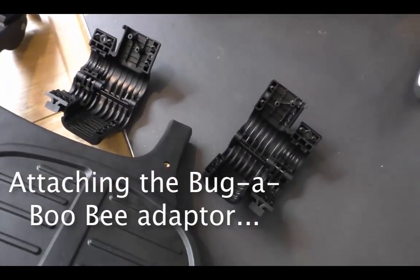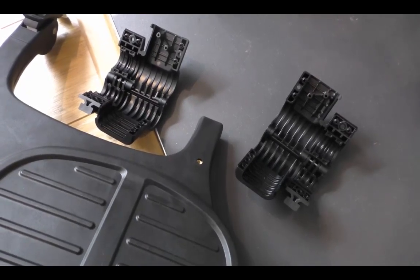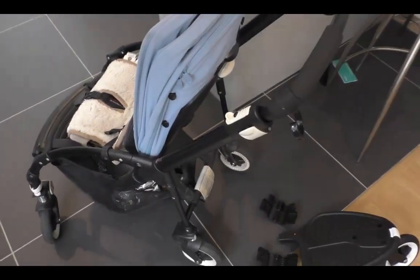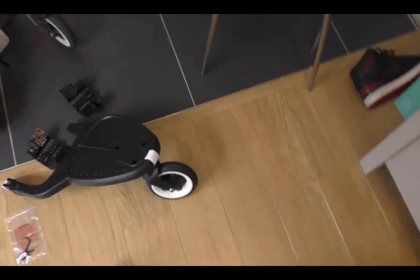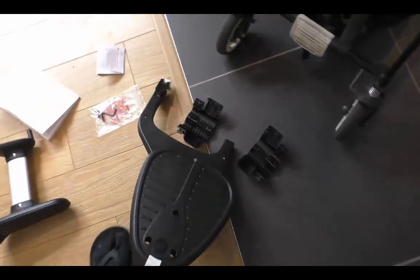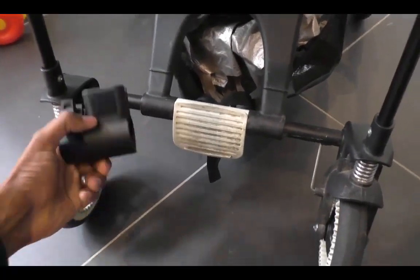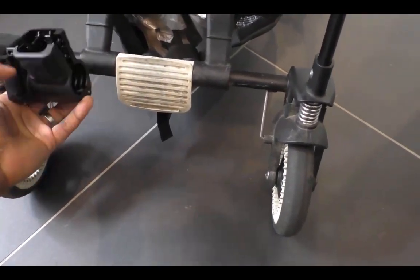I wanted to do a quick demonstration of where the Bugaboo B attachment adapters go. This is our Bugaboo B and we're just getting ready to put the wheeled comfort board onto the Bugaboo. When I went into John Lewis, the person there didn't know how it attaches at all, and when I went to buy it I wasn't sure where it went.